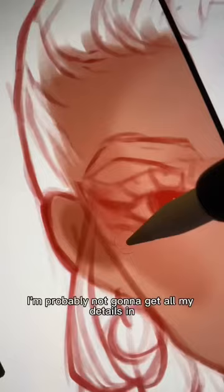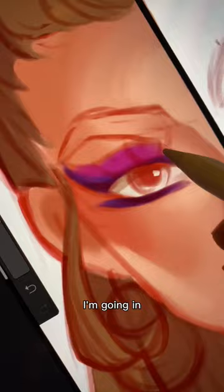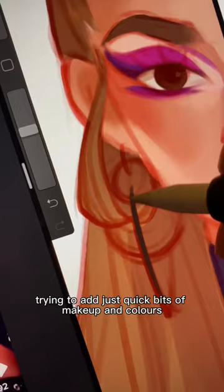I knew in 10 minutes I'm probably not gonna get all my details in, but I definitely tried getting my base nice and smooth. I'm going in trying to add just quick bits of makeup and colours. I just wish I had time to sharpen everything up.